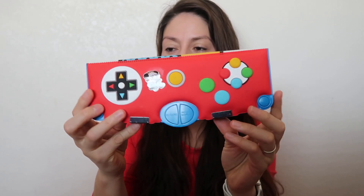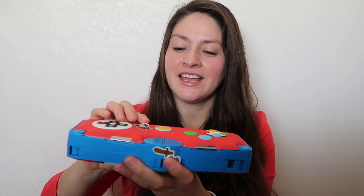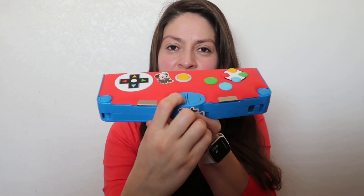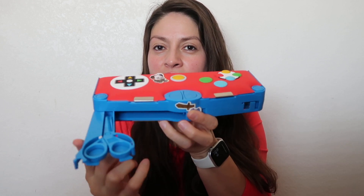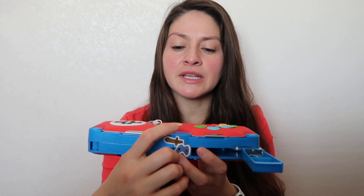I picked this Ryan Toys World pencil case, which is pretty cool. If you click this button here it shows the eraser — I don't know where it went, it's gone already — and if you click here it has the scissors.